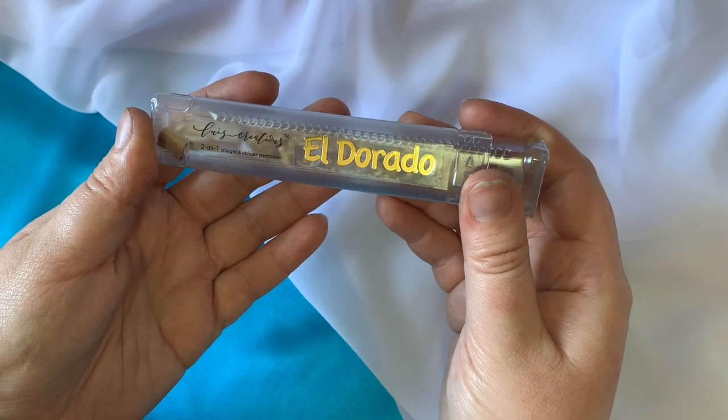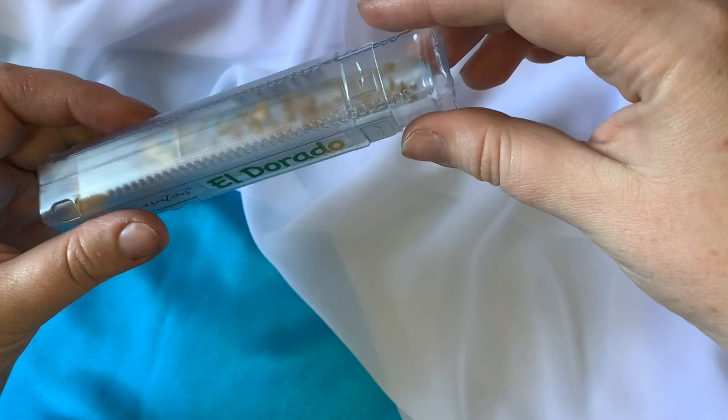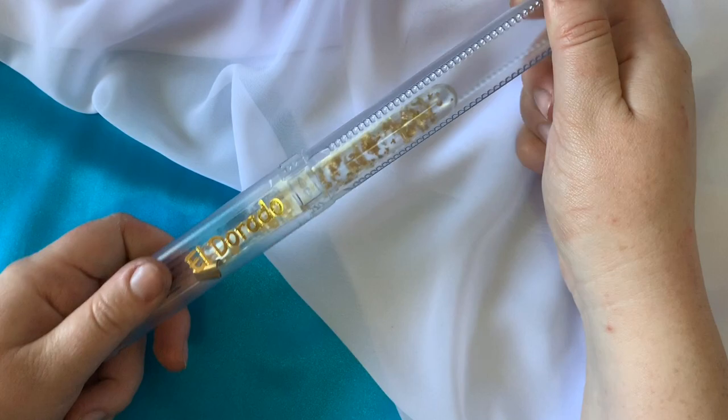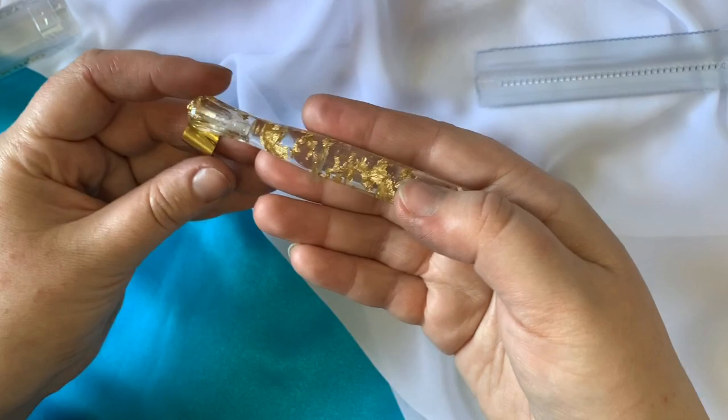I was so excited to get this parcel in the mail the other day. It is Louis Creations' newest magical marvel piece. It's called El Dorado because I love gold, and the gold version is obviously the prettiest. Look at this — the box is so clever.